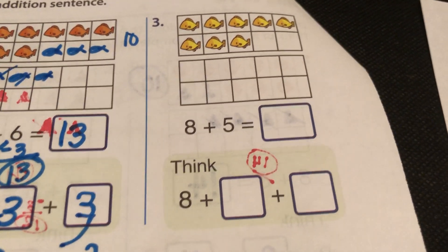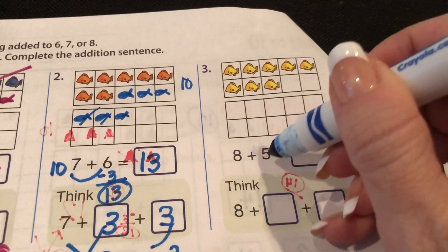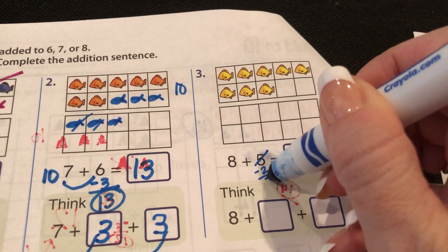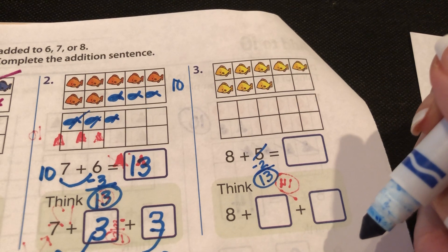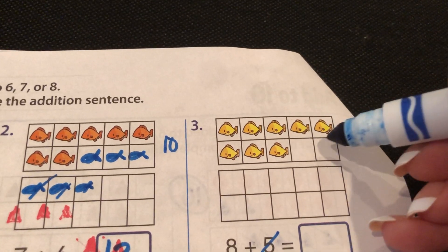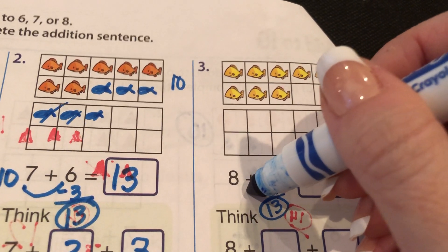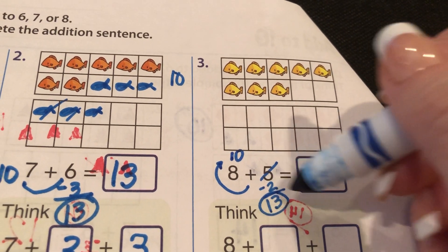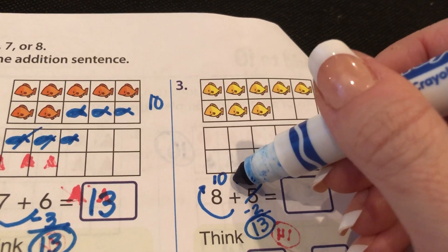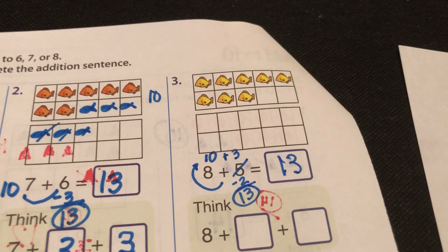Now let's try number three. Do you see how many are missing? Two. Let's take two from five — we're gonna rob you, but not really. Thirteen — that's what I think it'll be. Two are missing to make ten; take them from five and give them to the eight to make ten. But now you took two from five, so there are three left. Ten and three is thirteen.